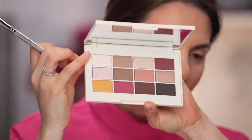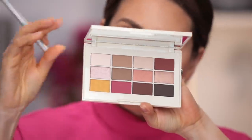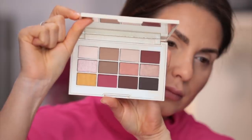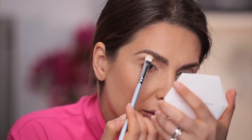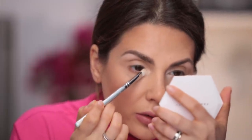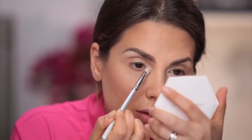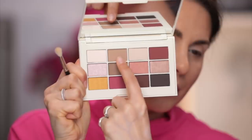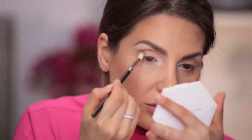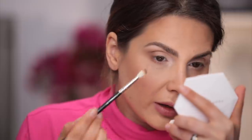Next I'm going to take this matte eyeshadow from the Jouer palette. It's called the Rose Gold Matte and Shimmer eyeshadow palette. Then with the same brush, I apply that lighter pink on the brow bone and also in the inner corner. And I'm going to take this color - more like a taupey brown - and apply it right at the outer corner. Now the eye has that elongated shape that I love.